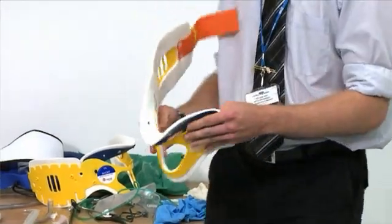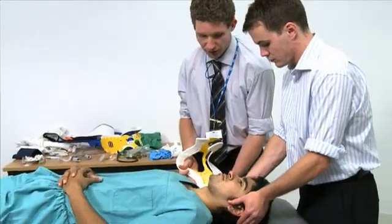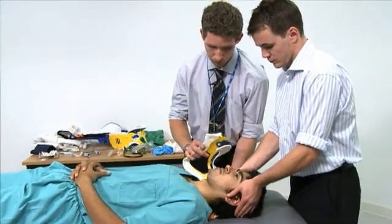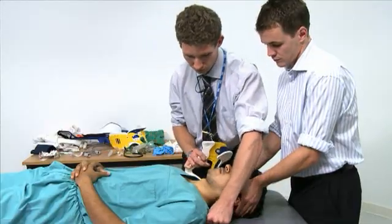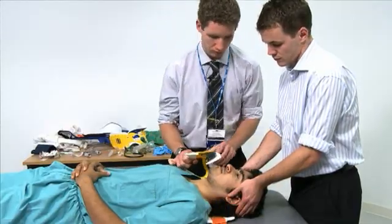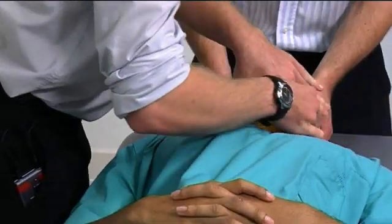With an appropriately sized collar, you insert it under the patient's neck and then secure it.